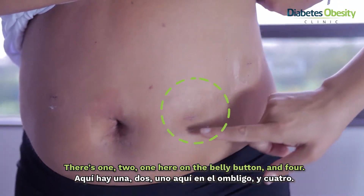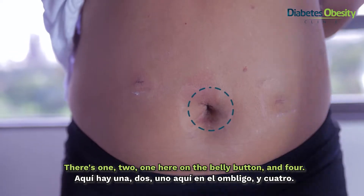It's one, two — one here on the belly button and forward.